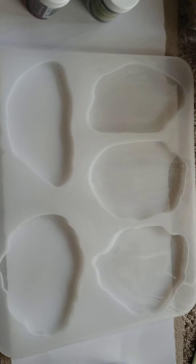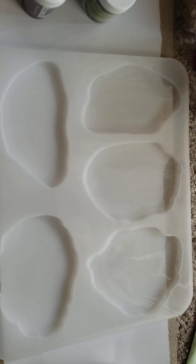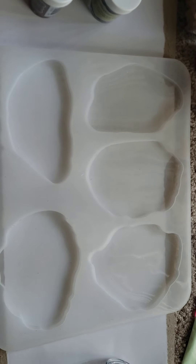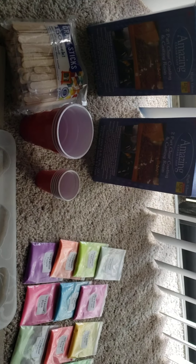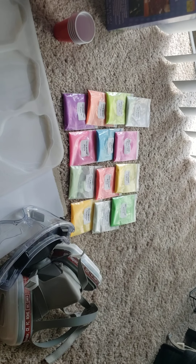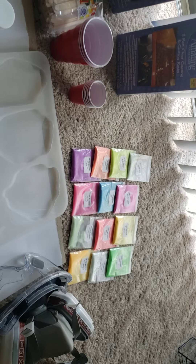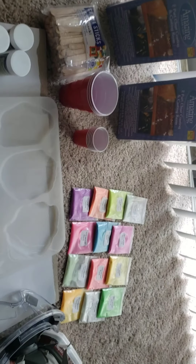There are a lot of other things you can buy to include in resin pours, but I'm going to keep it simple today. I will come back and show you some of the process along the way. I wanted to keep these videos at five minutes or less, but this one is already at five minutes and 40 seconds — so anyway, see you guys soon!